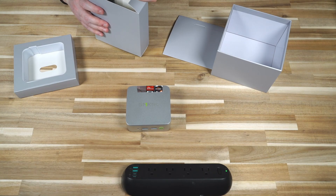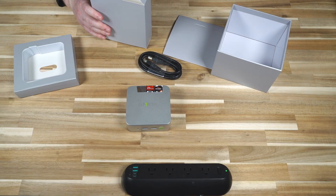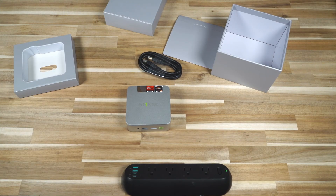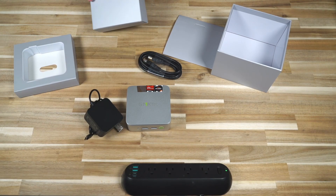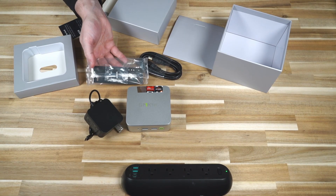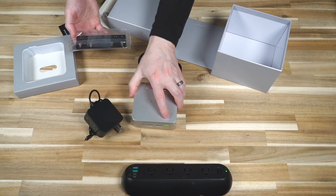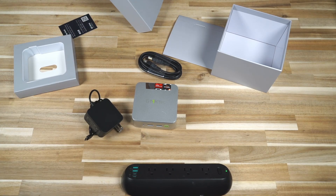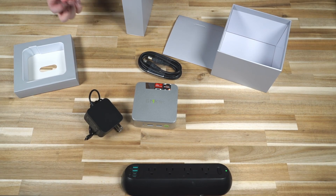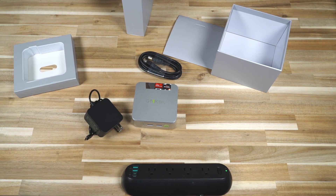In the rattly box of accessories, we have an HDMI cable and a USB Type-C power supply rated at 65 watts — though that cable is pretty short. We also have a VESA mount kit if you wanted to mount this on the back of a monitor. Nice to see the mounting bracket included, along with a warranty card.